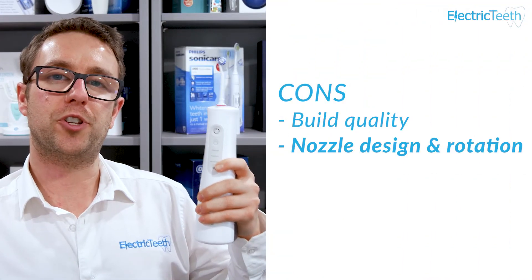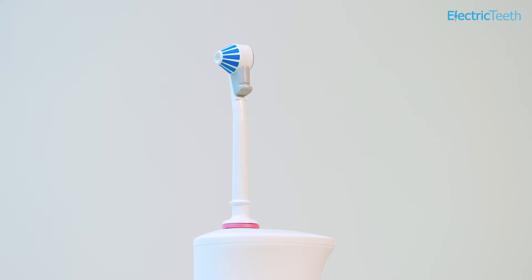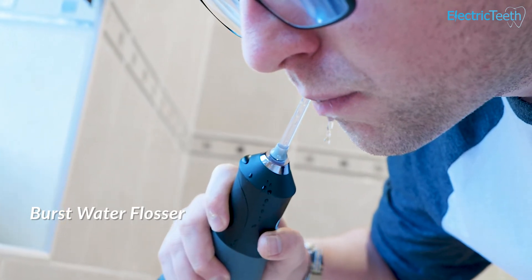Another con is the nozzle design and rotation. With many water flossers you can rotate the nozzle up to 360 degrees, and you do have that here, but unfortunately there's no way to do this whilst it's in your mouth — it requires a lot of force to twist. That's disappointing because on many others you can rotate the nozzle while it's actually in use. Also, the nozzle tip angle is about 90 degrees rather than the 45-degree angle common on most other water flossers, which is something to get used to and may not be as convenient for most people.